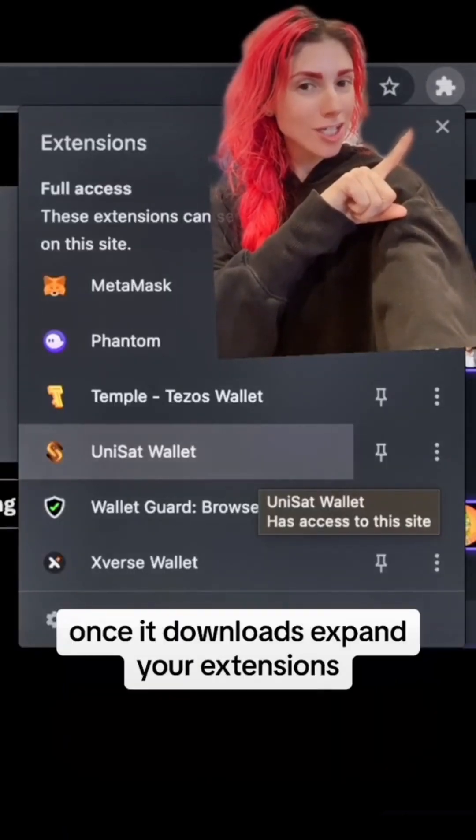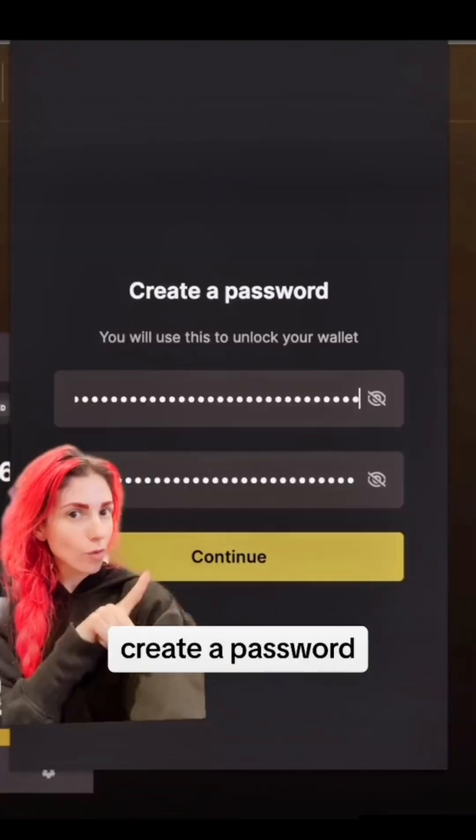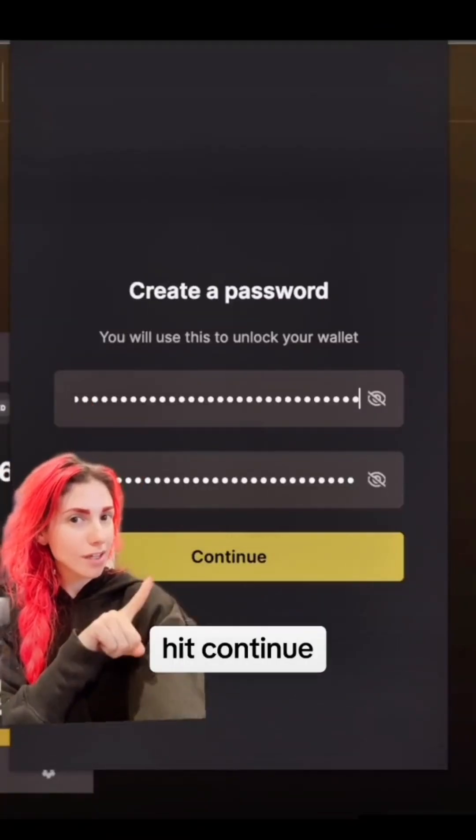Once it downloads, expand your extensions. Click on Unisat, create new wallet, and create a password. Once they match, this will light up. Hit continue.